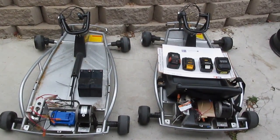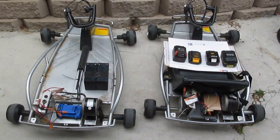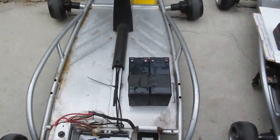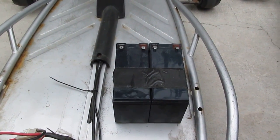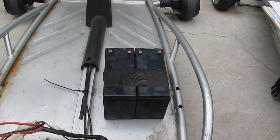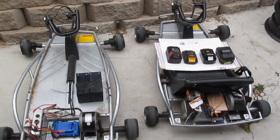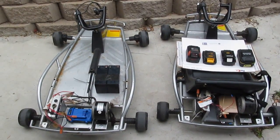Today I have two Razor 24-volt go-karts and they both have dead batteries. They originally come with two 12-volt lead-acid batteries, which weigh a ton. The batteries are now dead on both go-karts, so today I want to replace the batteries and also fix one of the go-karts.